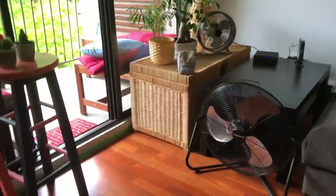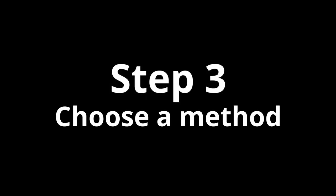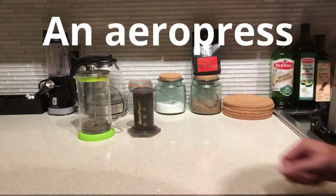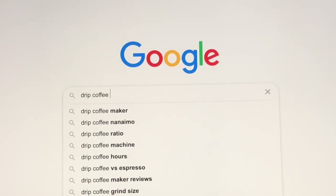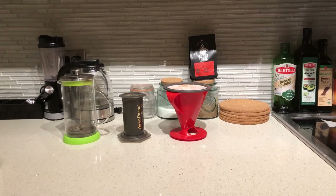This is a French press, this is called an AeroPress, and I actually don't know what this thing is called — let's see, drip coffee thingy. You could also buy something like this.